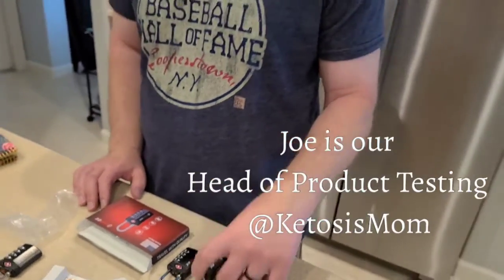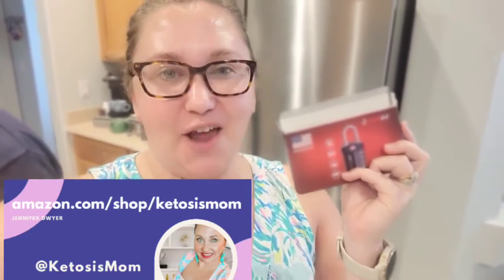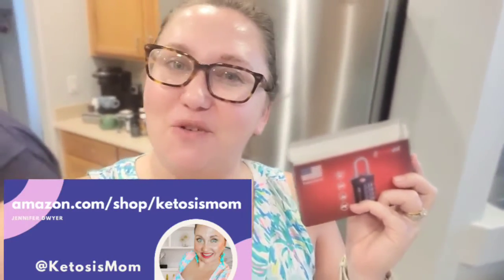Also came highly rated on Amazon. Thank you! If you like quick reviews like this, head over to amazon.com/shop/ketosismom. Bye y'all!